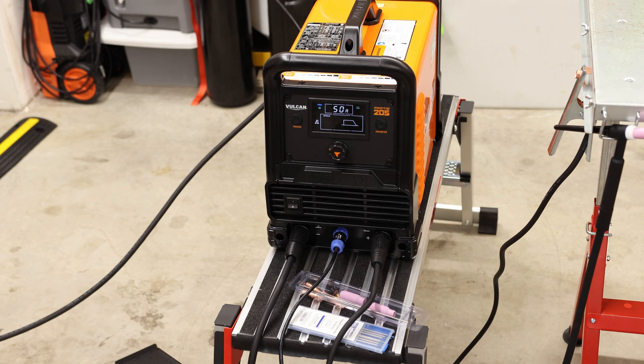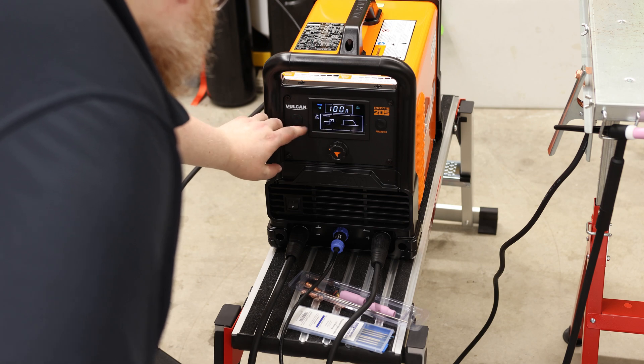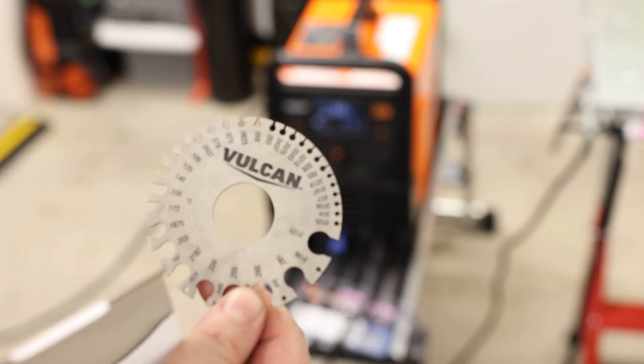It's got a nice display on it. So the process — right now it is on DC TIG. We can do DC stick or AC TIG. I'm going to keep it on DC TIG. I actually didn't notice this until I was bringing everything else into the room, but there was also a Vulcan metal gauge in the box — so we can take that and try to slide it onto the plate to find out what gauge it is.